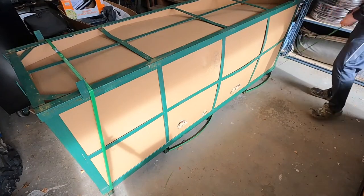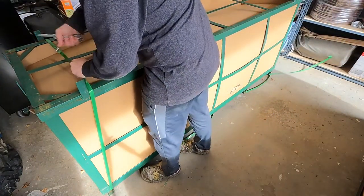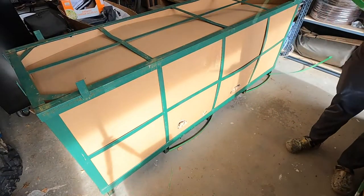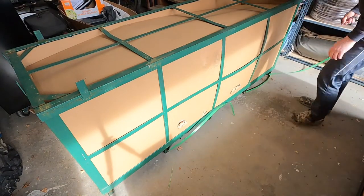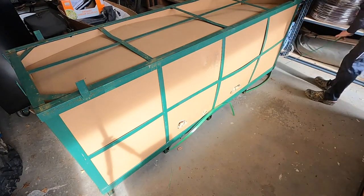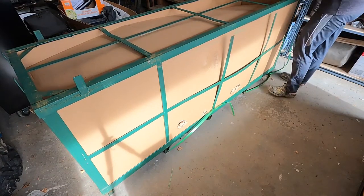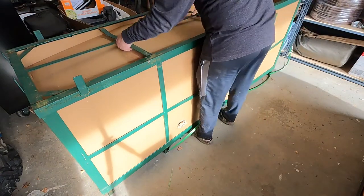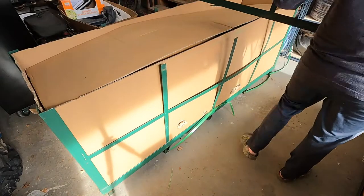I'm going to have to go to the dump to get rid of all this packing material — it really is a bit much, but I understand the necessity of protecting the equipment in transit.